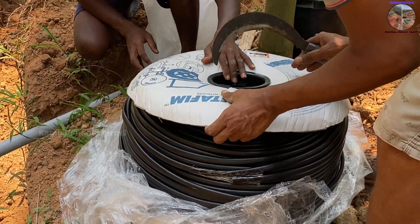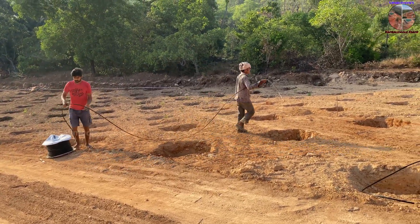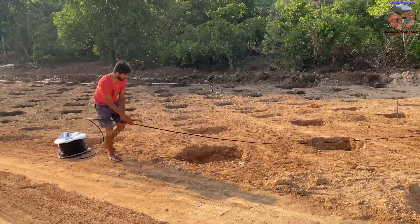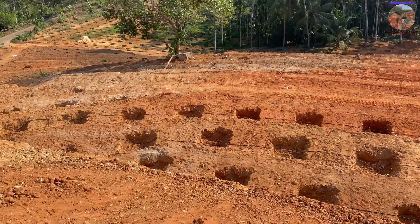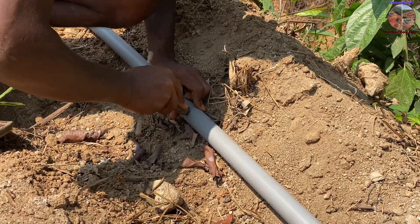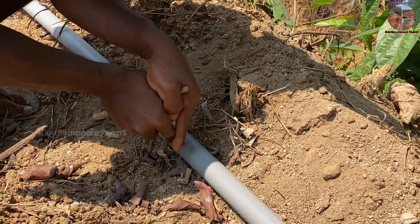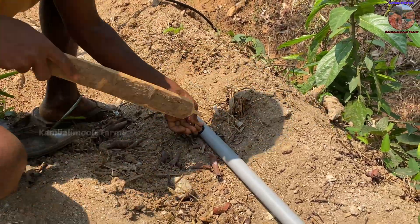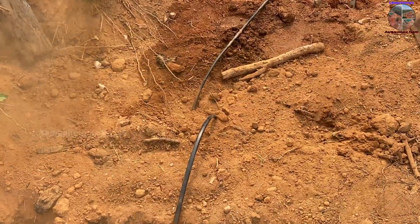Drill a hole into the PVC subline on each contour using a dedicated tool. After drilling, place the grommet in the hole, then connect the starter by pushing it with force using a handmade tool. Connect the lateral line to the starter and cover it with soil to prevent damage.